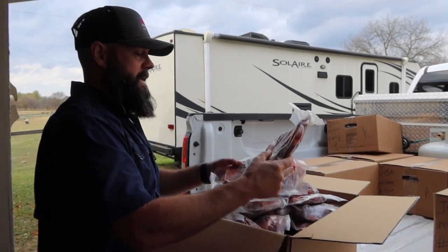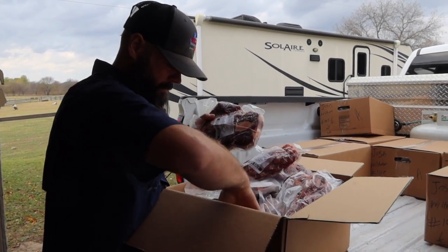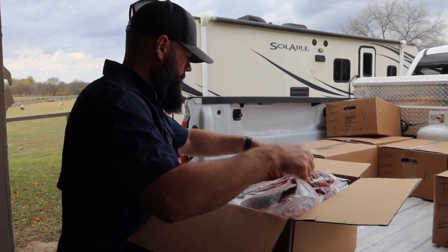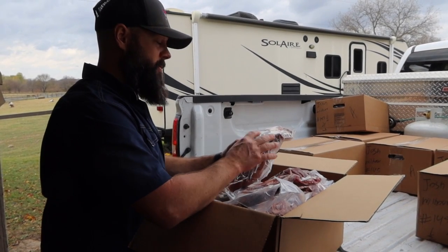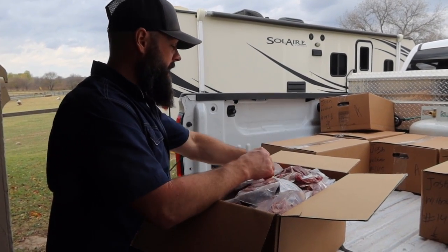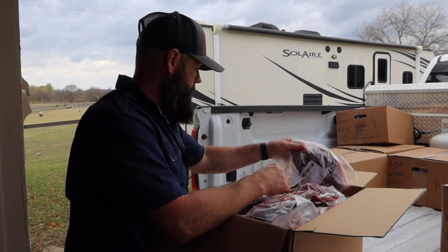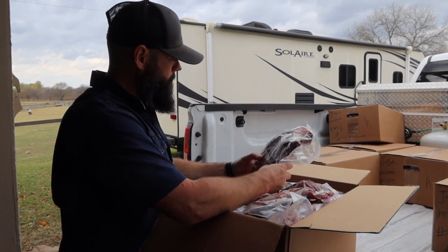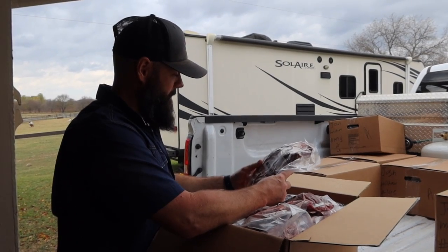We've never had it packaged like this before, where it was vacuum sealed. We usually get it wrapped in plastic and butcher paper. This seems to be easier for the processor - they switched to this packaging because they're so behind on orders. Do you think the meat stays as fresh this way versus butcher paper? Well, it's going to be in our freezer for less than a year, so I don't think it's going to make a difference - we'll eat it.